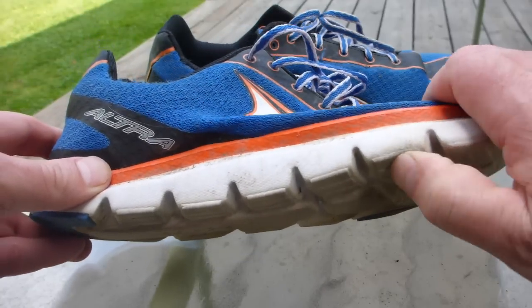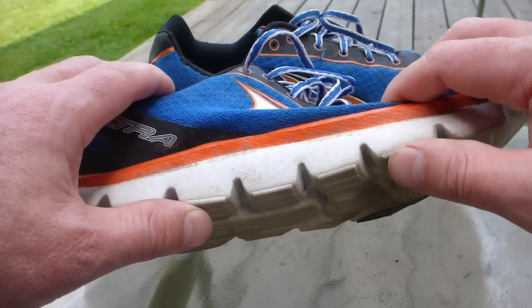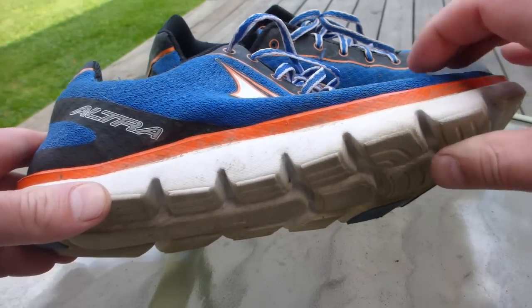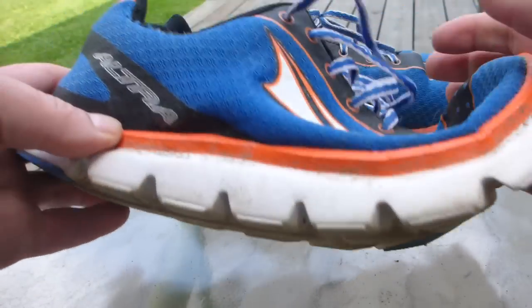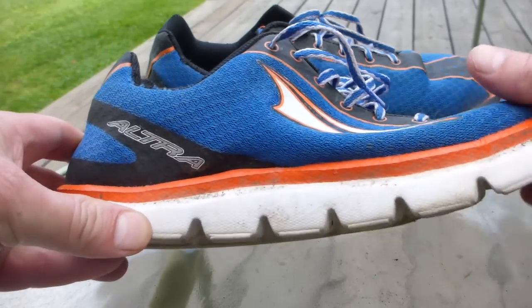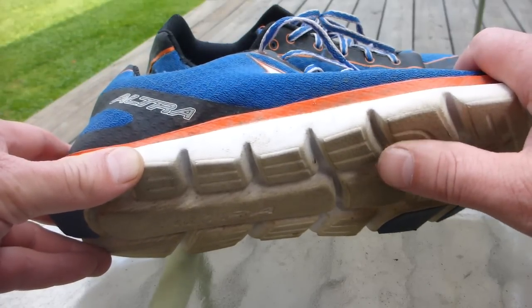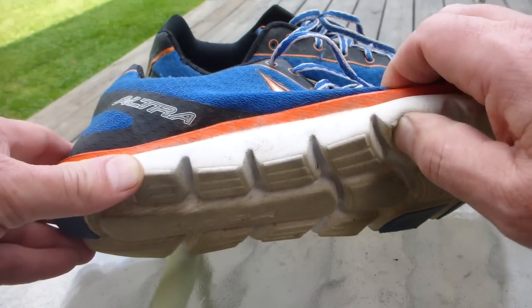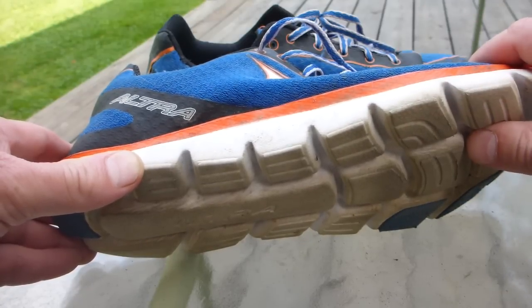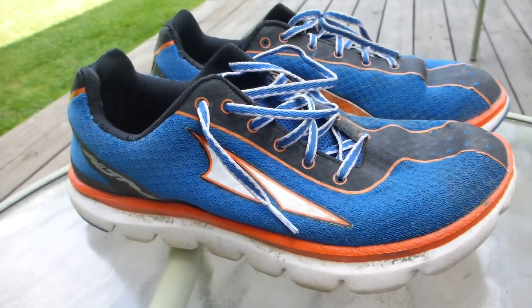Maybe not the best trail shoe for out west where the rocks are much sharper — I understand why you guys put rock plates in things. I did one hike out at the Maroon Bells in Colorado using Nike Frees and my feet were killing me when I was done, so I understand why you make some trail shoes with rock plates and make them hard. But out east, this is a great setup for a trail shoe. Love them — thank you Ultra, somebody finally made close to the ideal running shoe as close to the ideal as I have ever owned.